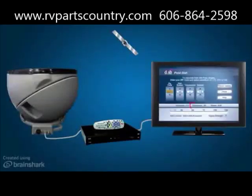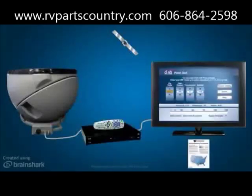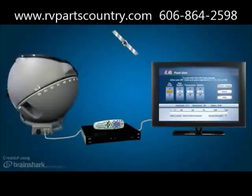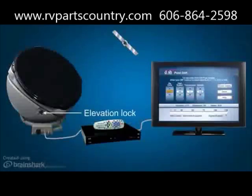Using the elevation angle given during DISH or DirecTV receiver setup, or from the provided elevation maps, you can easily set the elevation to your current location by simply rotating the top of the antenna. Elevation angle settings are conveniently molded into the lower half of the unit. Once the elevation is at the desired setting, turn the elevation lock knob until tight so that the antenna stays at the desired elevation setting.